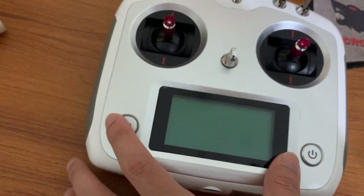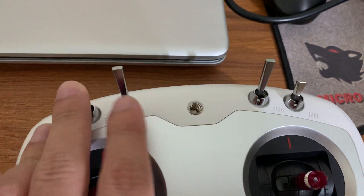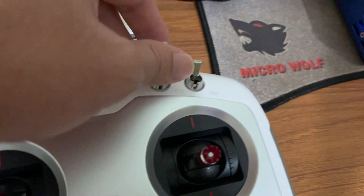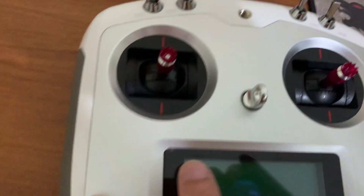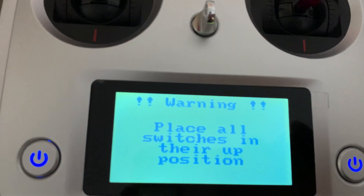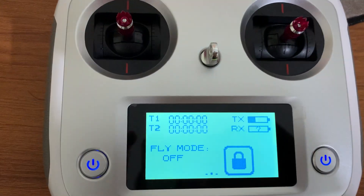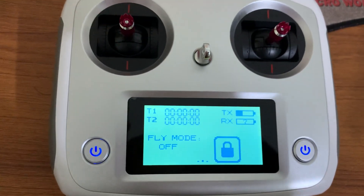You have to click both switches to turn on the device. At that time you have to ensure that the throttle and all the switches are in the upward position. If one of the switches is in the downward position and you try to turn on the device, it will give you an alarm: 'Place all the switches in their up position.' Once you pull them up, the device turns on.